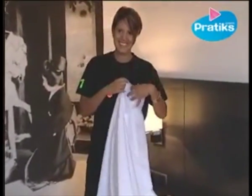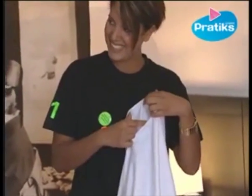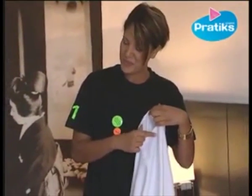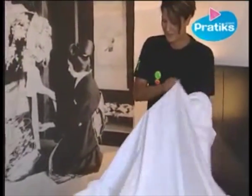With certain duvet covers, something that you might not have at home, there's a small opening at the top which facilitates the insertion of the quilt into the duvet cover. Samira will show you the first steps.